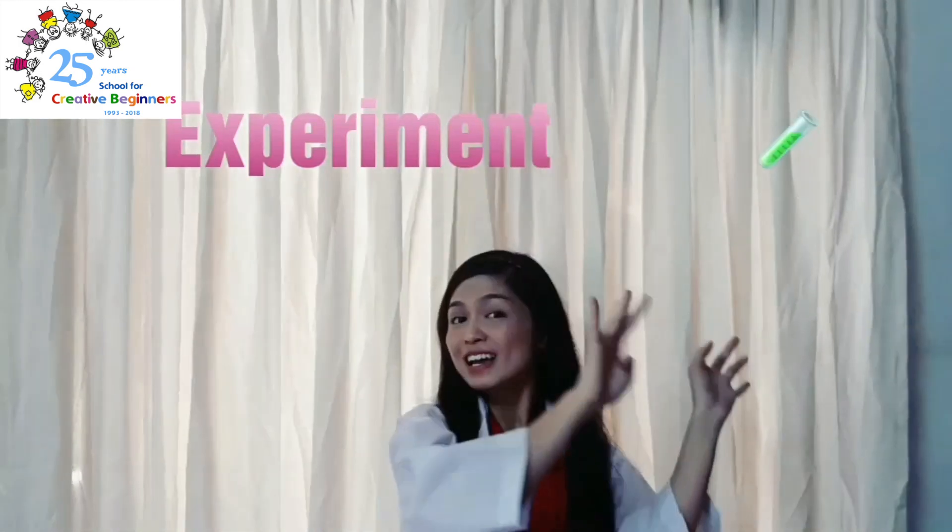Hello, everybody! This is Teacher Thea, and today is... Experiment Time!